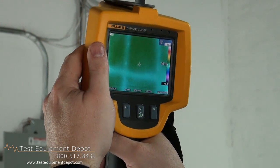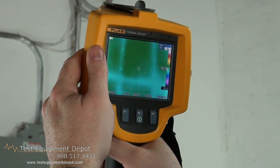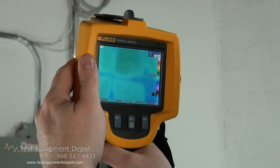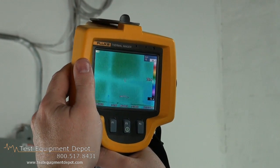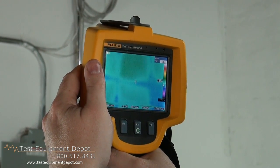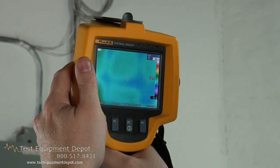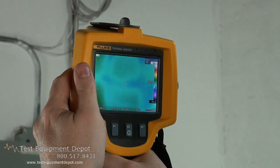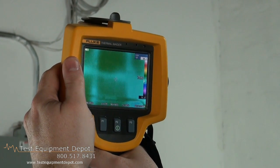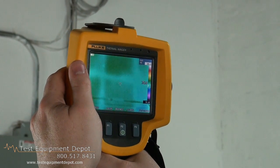Technically, the only thing you really have to change on this camera that the software can't do is the actual focus. The sharper the focus, the better the temperature range will be and the more accurate it will be. If you see it fuzzy, your temperature starts to deviate. Once you get the object into focus, you can see a lot better.